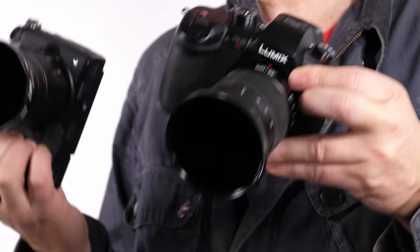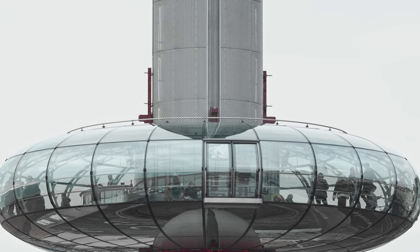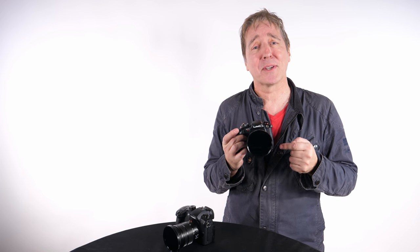Both cameras share the same color picture profiles including V-Log and the HDR Hybrid Log Gamma characteristic, so there's no problem matching these two in post-production. However, the GH5S now has a 14-bit sensor readout meaning subsampling will be great even before it reaches the codec.